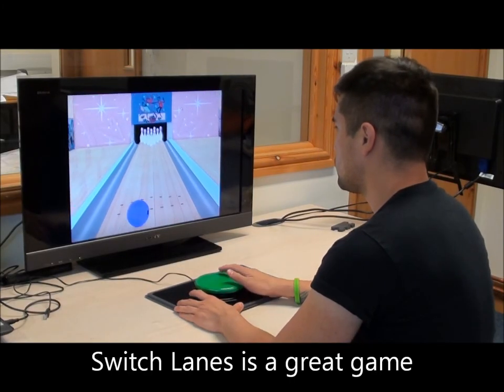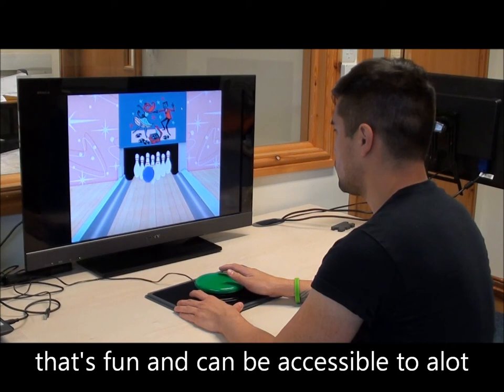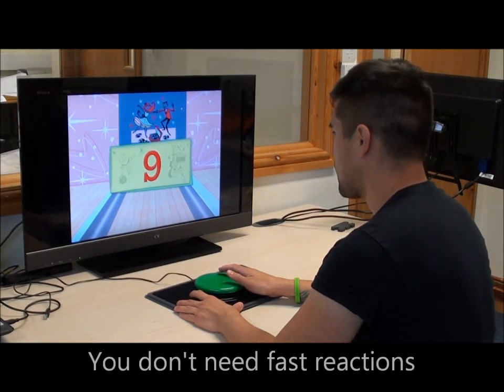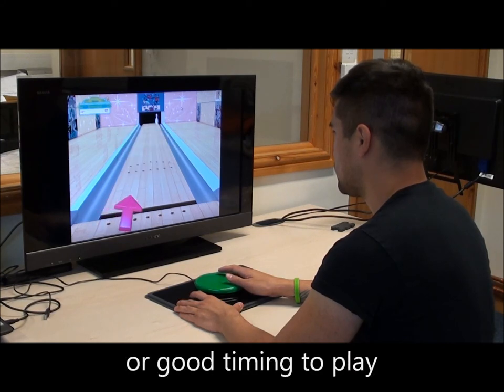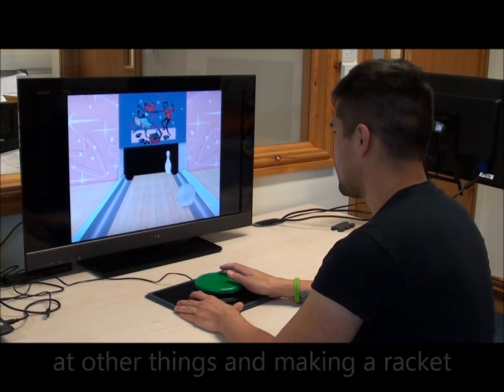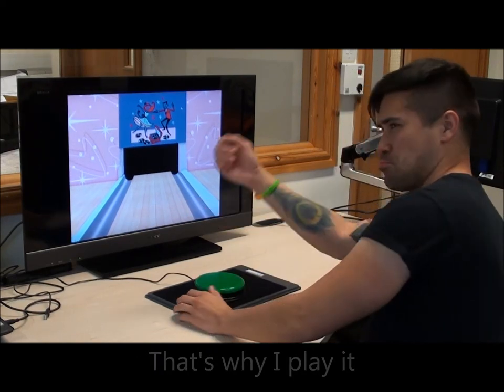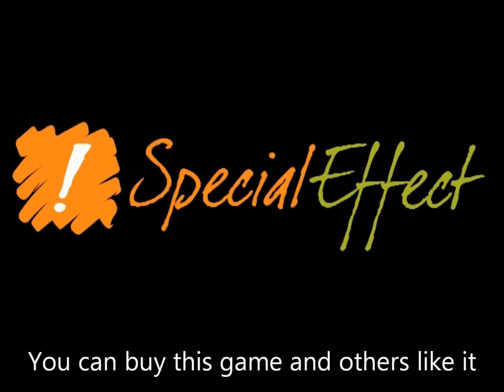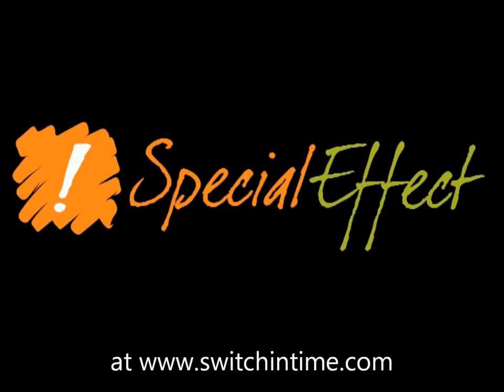Switch Lanes is a great game that's fun and can be accessible to a lot of people due to its great options. You don't need fast reactions or good timing to play. And who doesn't like throwing things at other things and making a racket? That's why I play it. You can buy this game and others like it at www.switchintime.com.